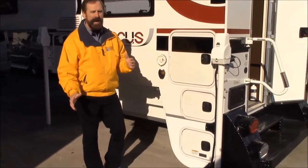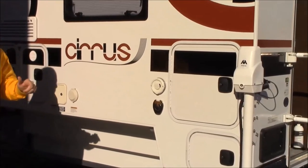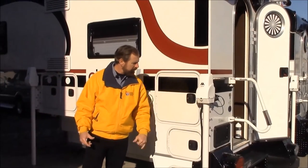So that is this side of the camper. You can also see that this camper is equipped with electric stabilizers, so you're not having to hand crank them, although it does have a manual backup crank if need be.